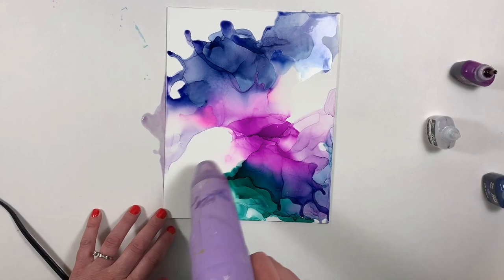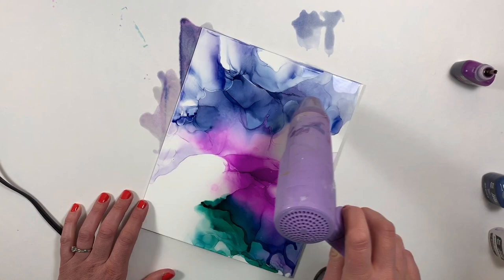Also, depending on what heat tool you're using, your colors are going to blend differently. So experiment with different heat tools and different ways to move the blending solution and the alcohol ink together — it's a lot of fun.